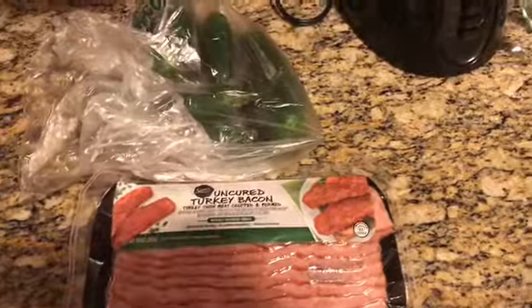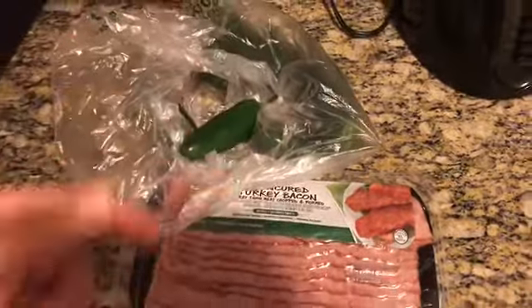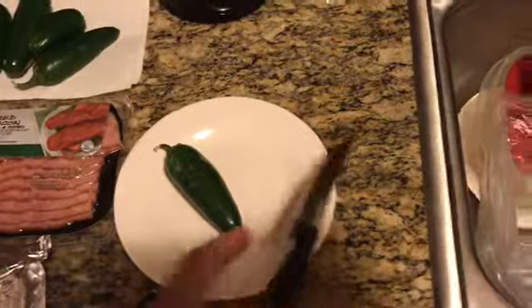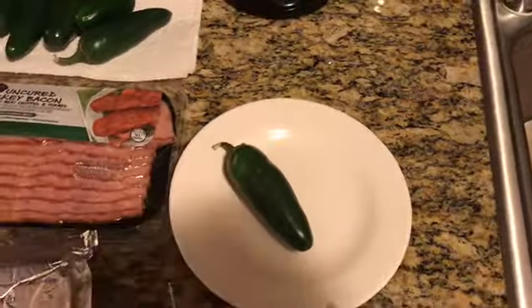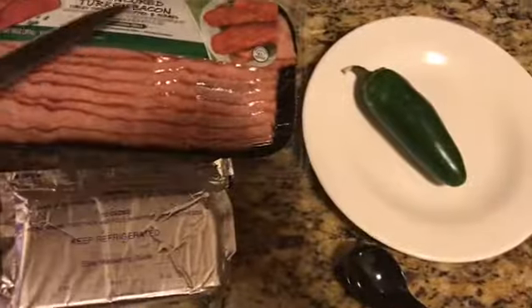This is really easy — you literally just scoop out the jalapeño from the inside, take out all the seeds, put cream cheese in it, and wrap it in bacon. So I'll cut the top, cut it across, clean out the seeds, put cream cheese in the middle, then wrap it with the bacon. Pretty simple.